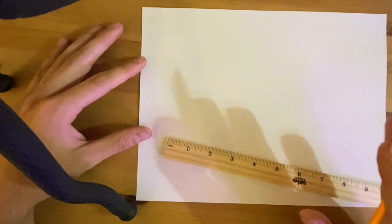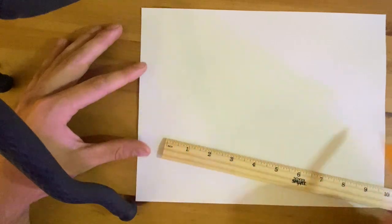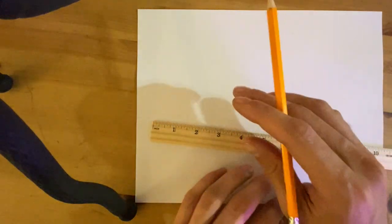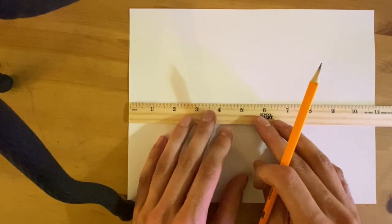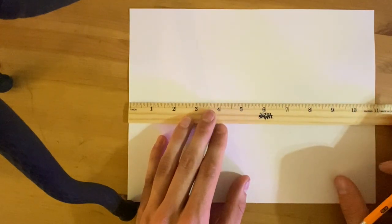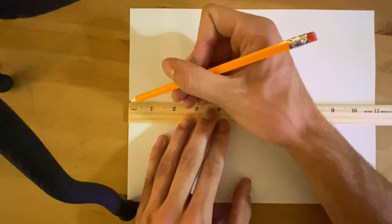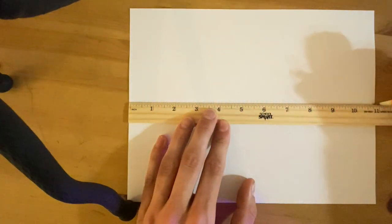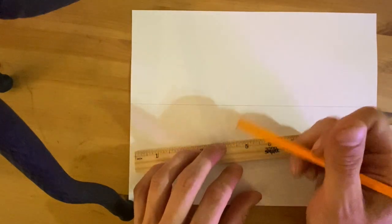Today I'm going to show you how to draw a building using correct two-point perspective. To start, I'm going to draw my horizon line. I've got my ruler and my pencil here, and my horizon line is a line that's going to go across my entire paper — my paper is landscape — and it's going to look just like this. That line, as you learned in class yesterday, separates the earth from the sky.